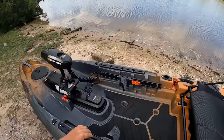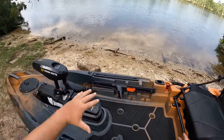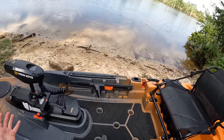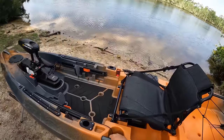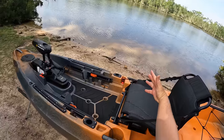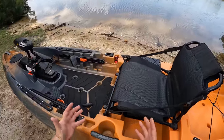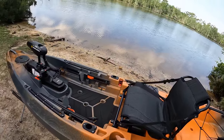Down in the deck you'll see a lot of scupper holes so water that comes over the bow drains out easily. There's also noise-dampening marine mat material that's nice on your feet when you're standing up. On both sides you have two rugged carrying handles, handy if you need to flip the kayak over. You've also got cup holders on both sides that look like they'll fit a Yeti nicely.